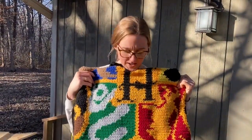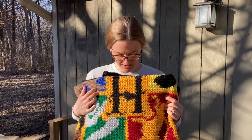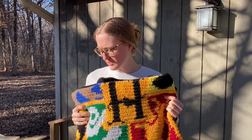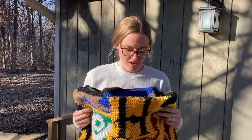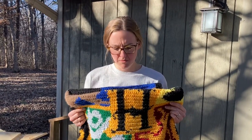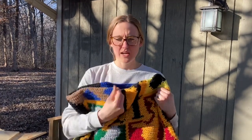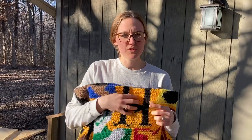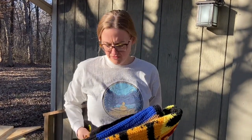I made this Harry Potter blanket and I'm really excited about it — it took me a couple months, really pushing myself a couple hours every night. The problem is when I crochet, my tension isn't always the best. When you make tiles like a granny square blanket, they don't always come out evenly, because your stress level or how much of a hurry you're in can determine how tight your stitches are.